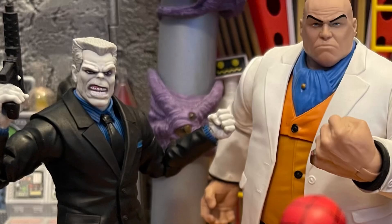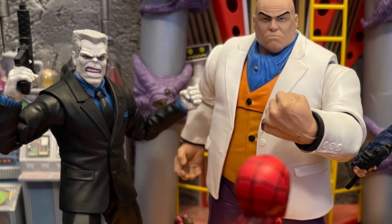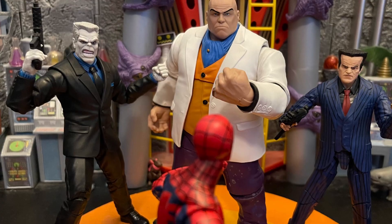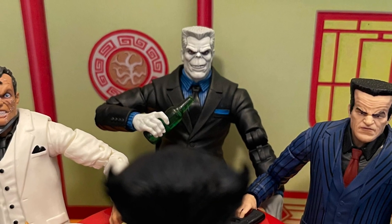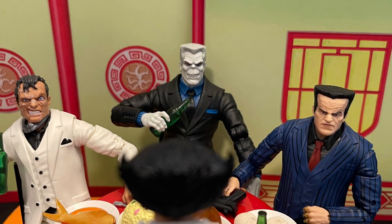They did a great job on it. The joints move pretty good on the legs and arms — pinless joints. It looks like a new suit body, because I have Hammerhead and Jigsaw here and they look totally different. He's way bigger than Hammerhead, bigger than Jigsaw — all the suit bodies — he's bigger than them all. That's pretty cool.